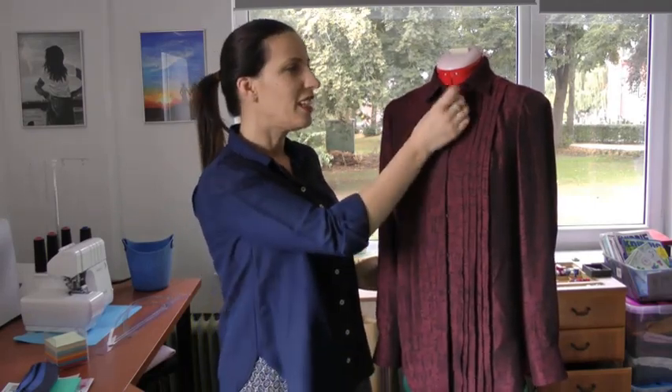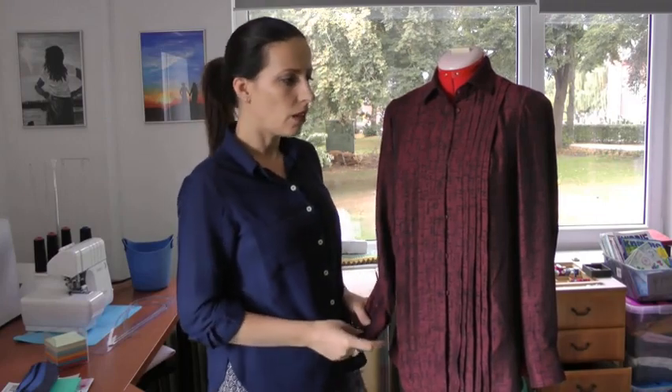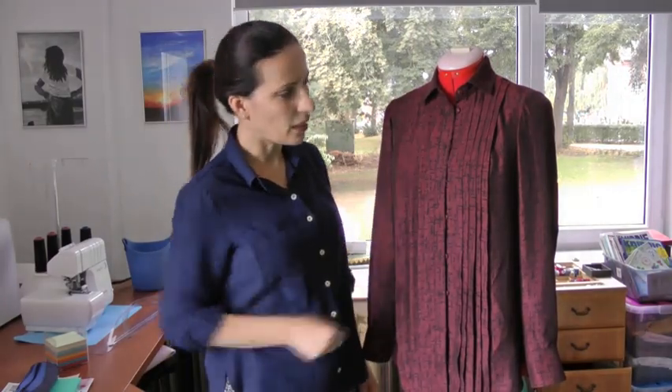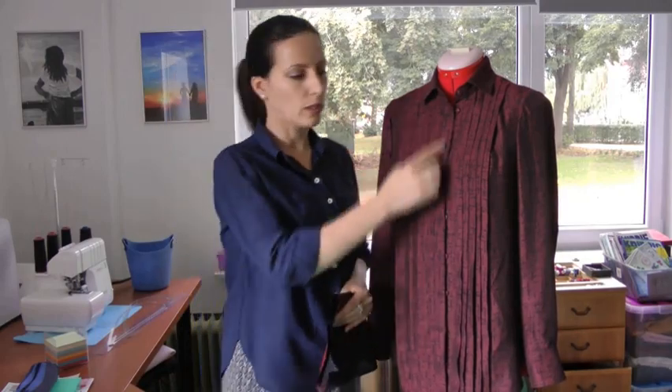For the classic shirt, Lisa and Karl have a great sew-along on their blog — I'll put the link here. There you can see how to construct the collar with the stand, the placket, the cuffs, and the sleeve placket. Really great instructions with good pictures. I always use those tutorials from the sew-along when making these shirts.